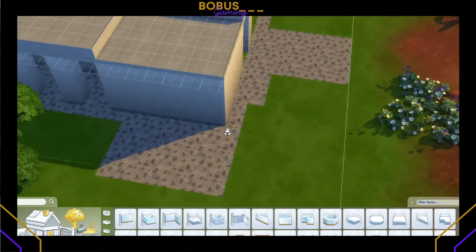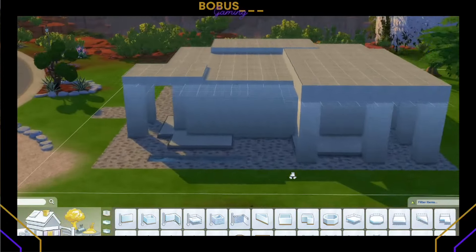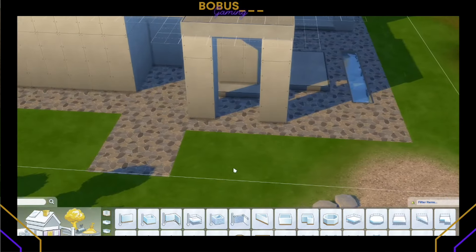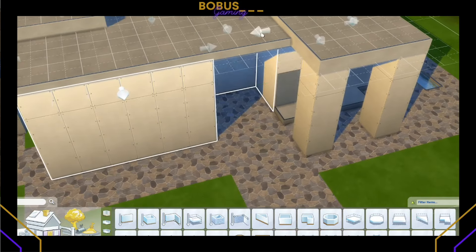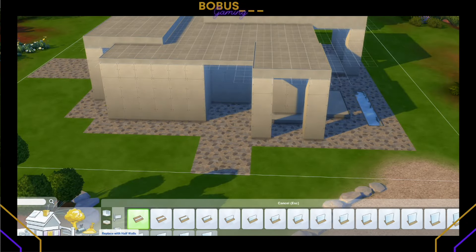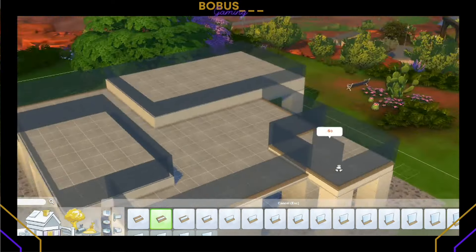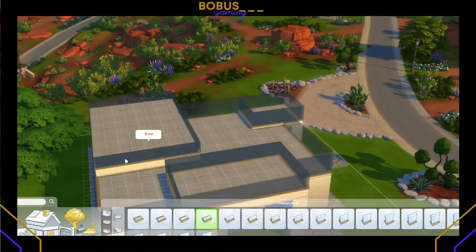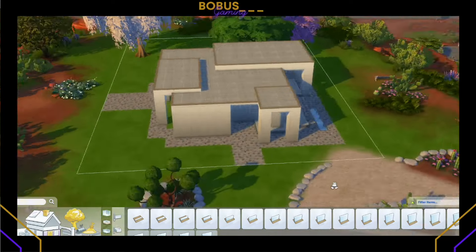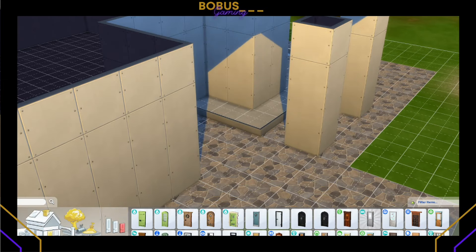Today we are doing Deli's Build Between the Lines Challenge. As you can see at the beginning, there were green spots, and then there were tiles placed already.